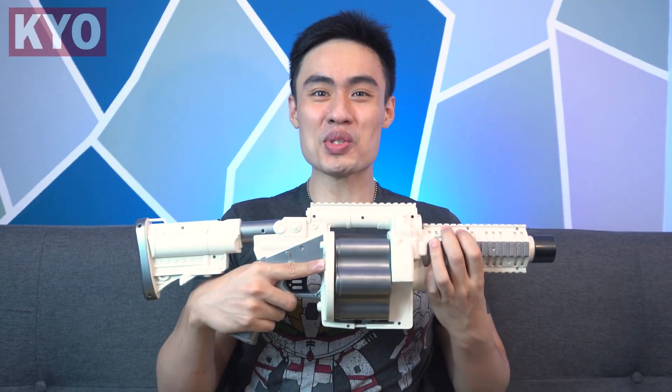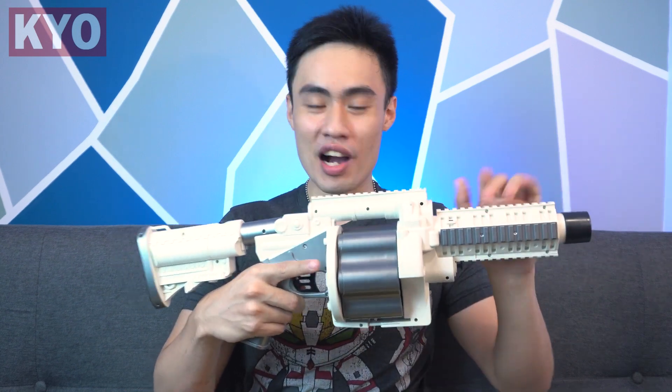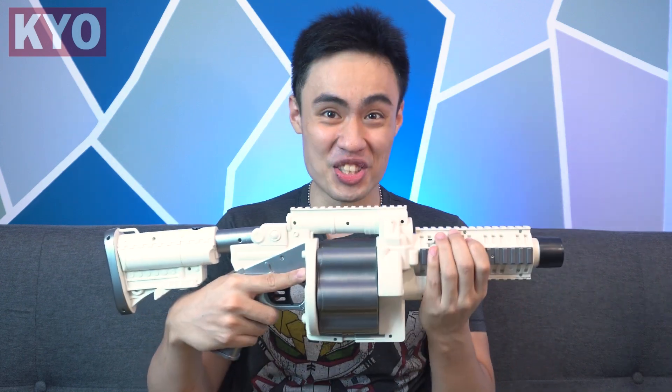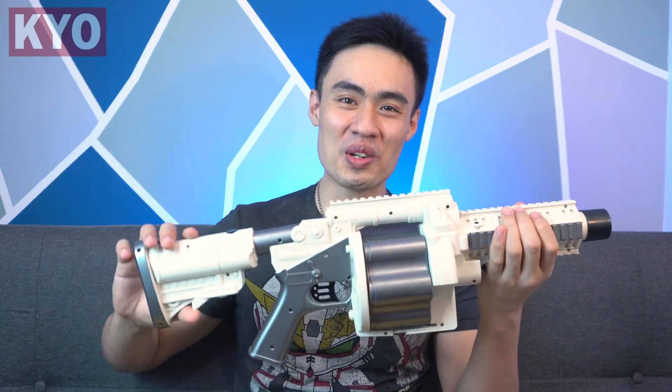Hello, what is up guys! I'm your host Gordon, and welcome to another one of my videos. Today we got ourselves an M32 grenade launcher foam dart blaster, and oh boy, this is definitely one of those cool looking toys that kids get to enjoy these days. It is flywheel powered.